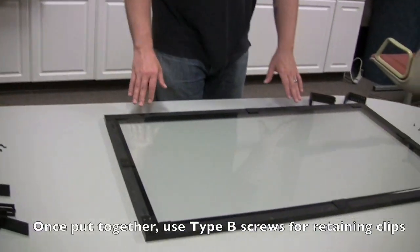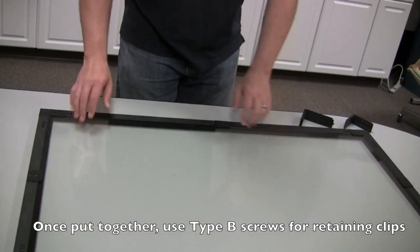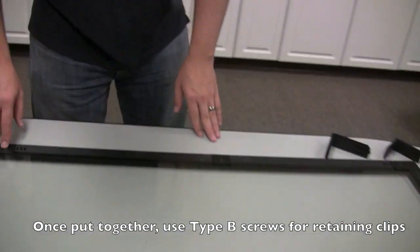Once you have the frame fully assembled, you can then insert a piece of tempered glass and secure it with the retaining clips included in your kit.